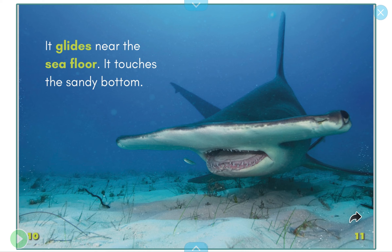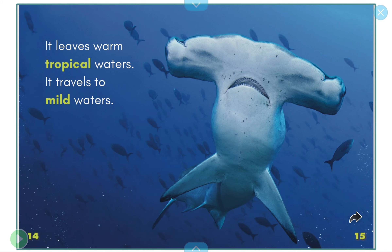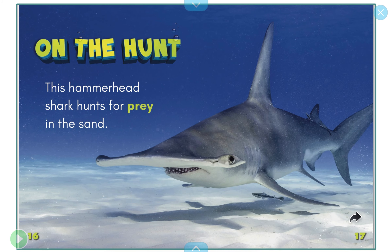Great hammerhead sharks live in those places. It glides near the sea floor — that's the bottom of the ocean — and it touches the sandy bottom. On the move, this hammerhead shark migrates for the summer. Migrate means it's going to travel from warm tropical waters to milder water that's not as warm.